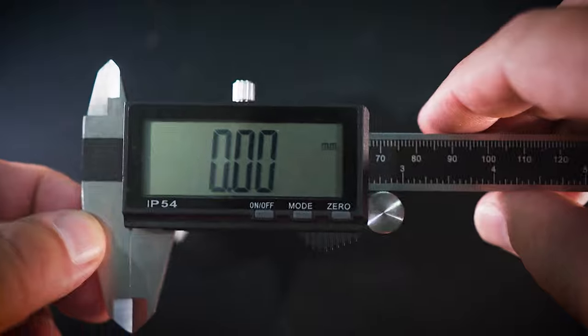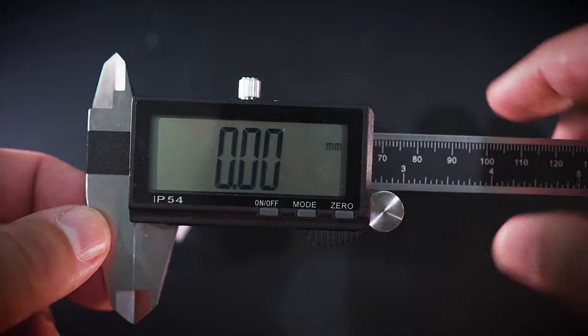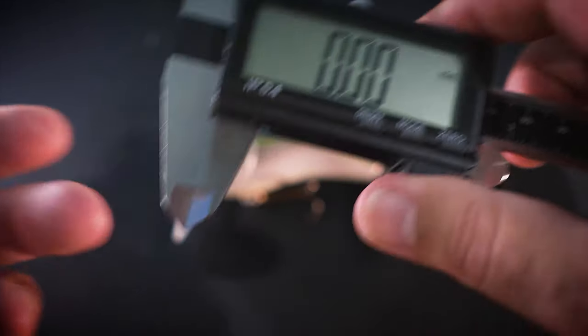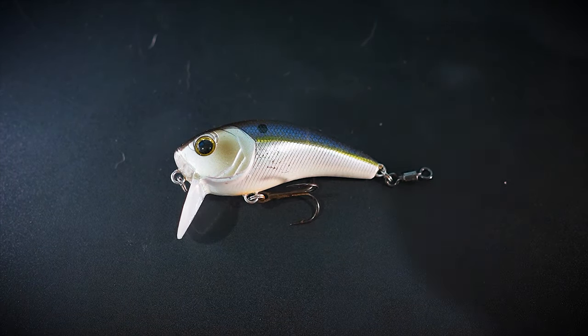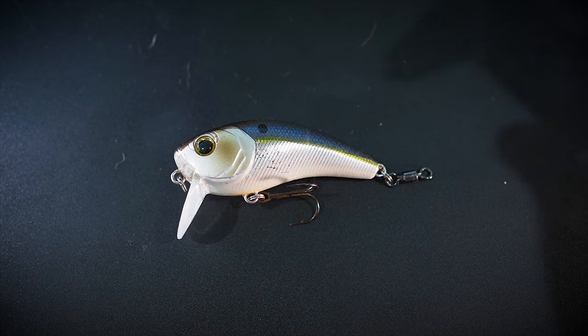What you're going to want to get is a digital caliper — they're dirt cheap on Amazon. I'll have a link in the description, but it'd be very helpful. Again, I'm not trying to copy this lure; I'm just trying to get an idea of kind of the general size range I want it to be.